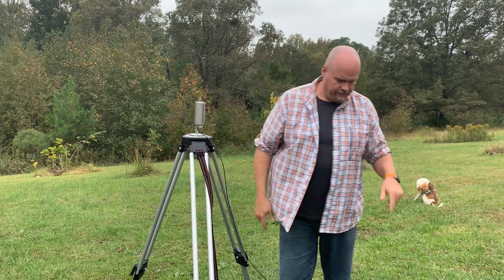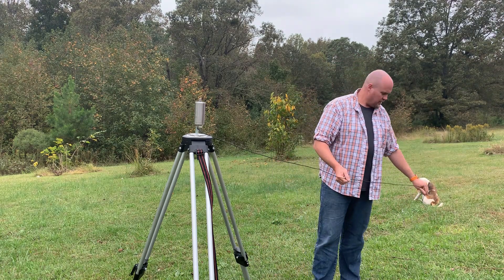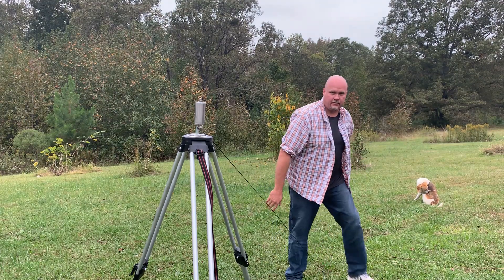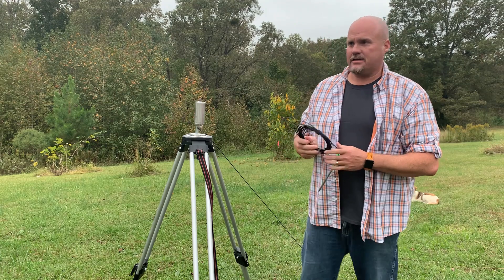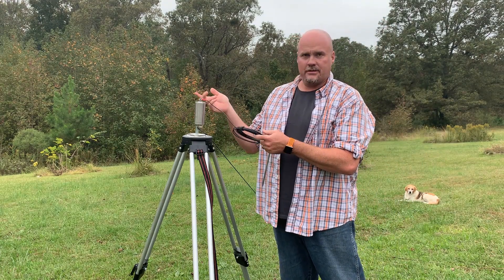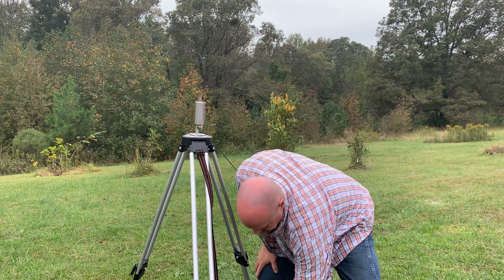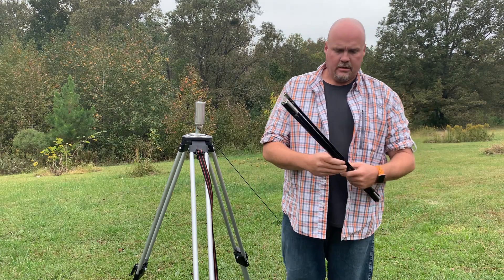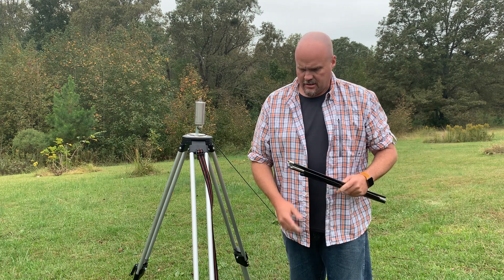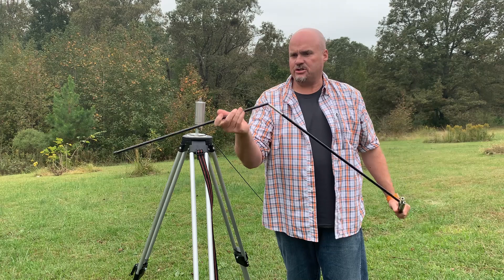The Alpha Match screws on, then just kind of stretch the ground wire out and stick it in the ground — hence the word ground. For the NVIS kit, if you were going to attach it, you would just attach it on top and stretch it out. The NVIS kit does give the antenna a little bit of directionality.